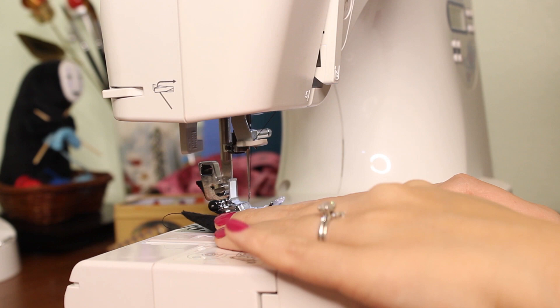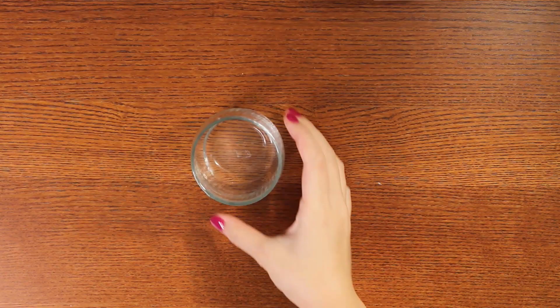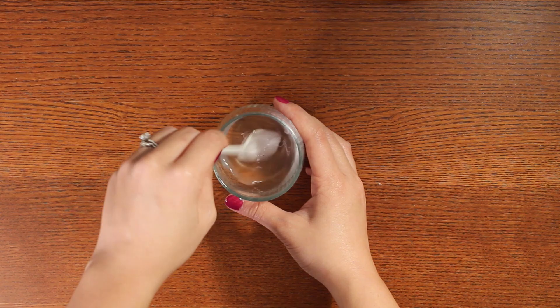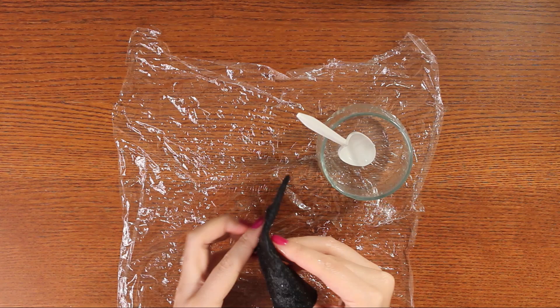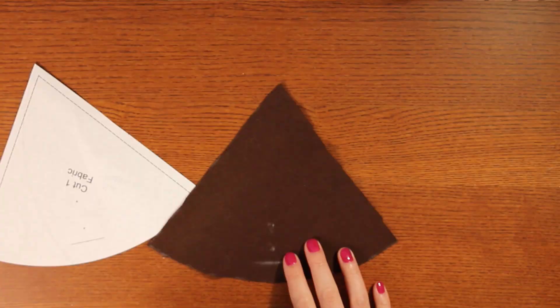For the felt piece, fold and sew down along the straight side so that we end up with a cone of black felt. Now in a cup mix water and glue to about a one-to-one mixture and mix it really well to make sure all the glue is dissolved. Lay down a bit of cling film, then completely saturate the felt cone in that glue mixture. Lay the cone pointy side up, make sure everything is nice and even, and leave it to completely dry.